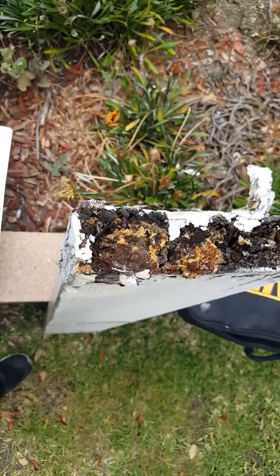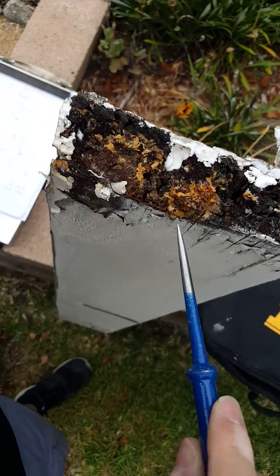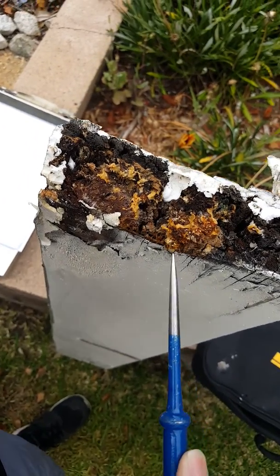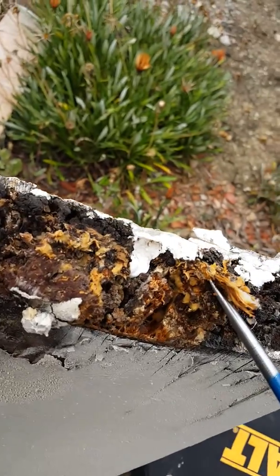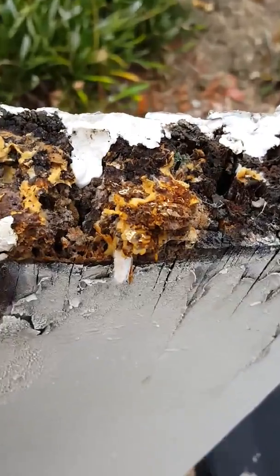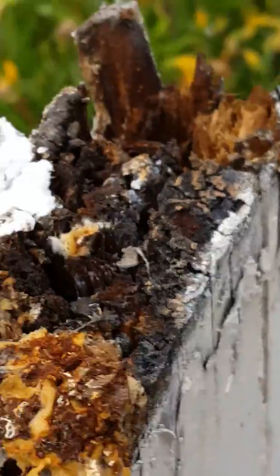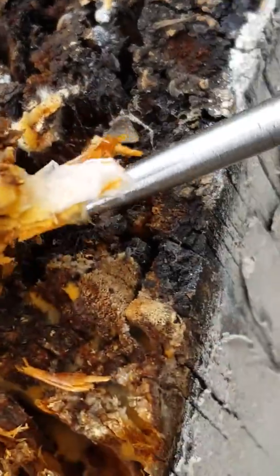We have wood-destroying fungus on this fascia board here, and we're removing it — all the bad stuff is getting removed. This is the actual fascia board, and all this material here is actually the roots of the fungus itself. You can see it's all inside the wood — that entire mass is the root system of the fungus plant growing inside the wood.